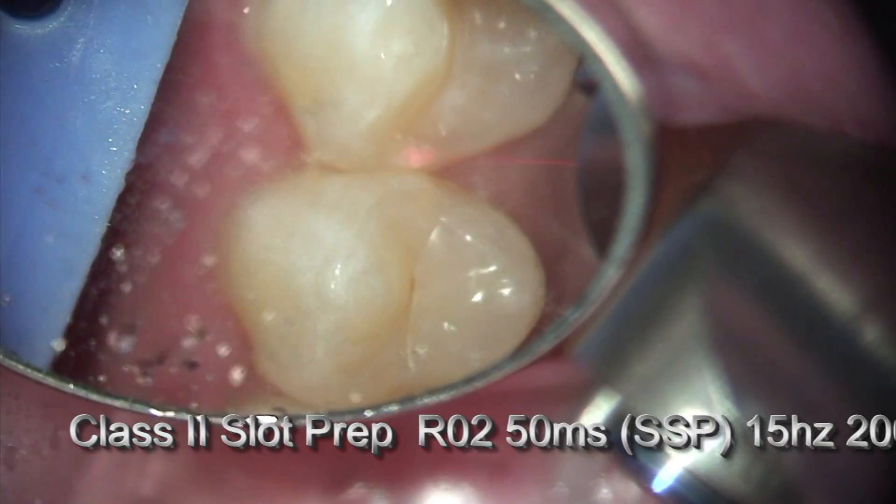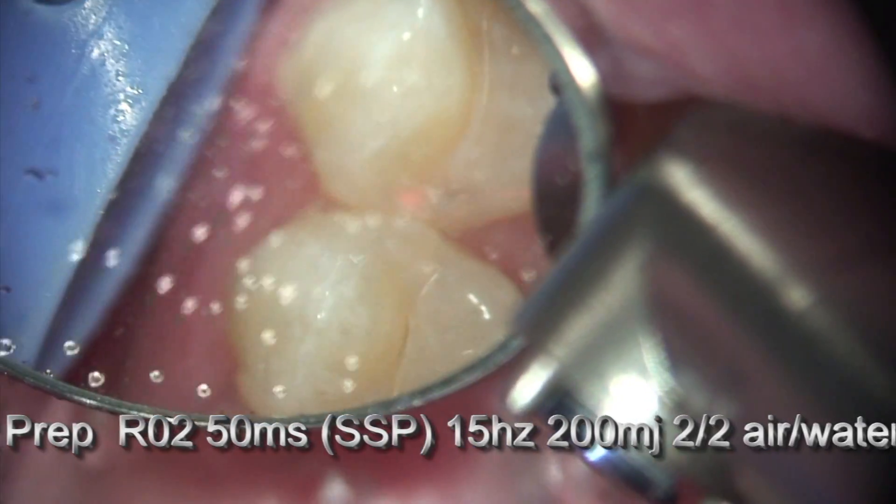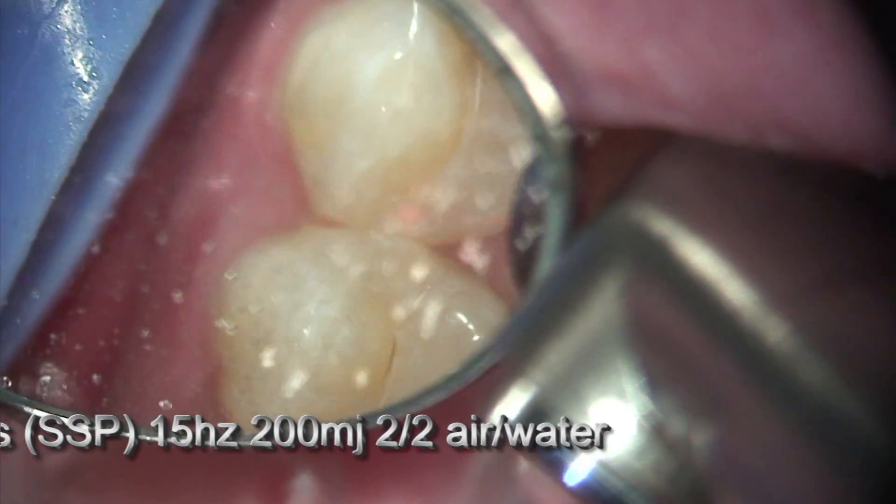Using the RO2 tipless handpiece with great visibility, I'm able to remove the marginal ridge quite efficiently and quite quickly.